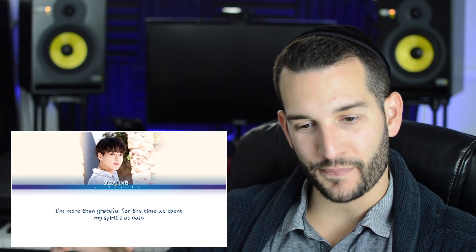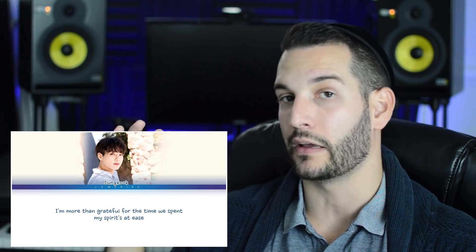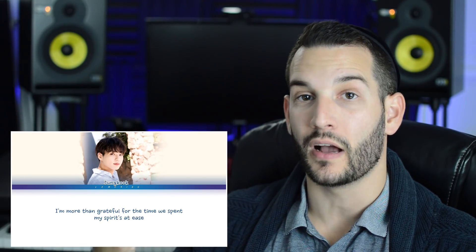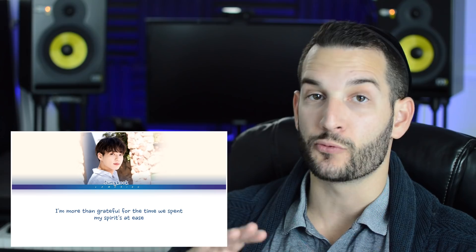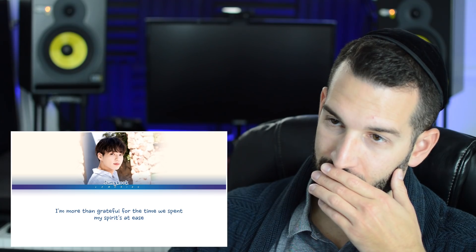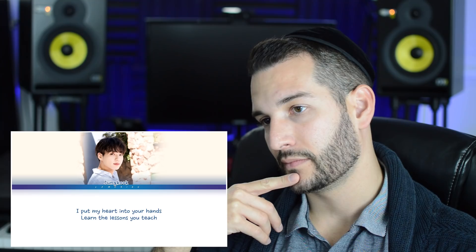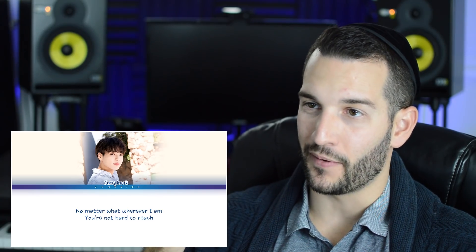He's making minor variations — like on 'for my,' he did a slide into the note rather than hitting it directly, which gives it a sliding feel as a style choice. He's holding back from going fully into a compressed and intense sound. We all know Jungkook can do that from BTS songs, but here he's really holding back, keeping it all very breathy. On 'grateful' and 'spent' he starts to dig into more compression, while the rest remains breathy.